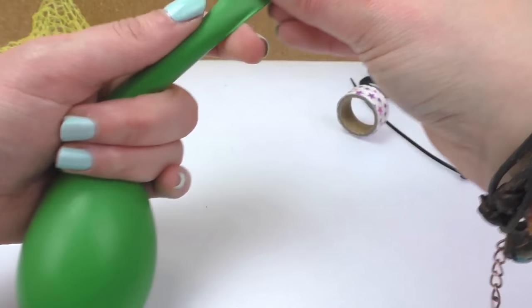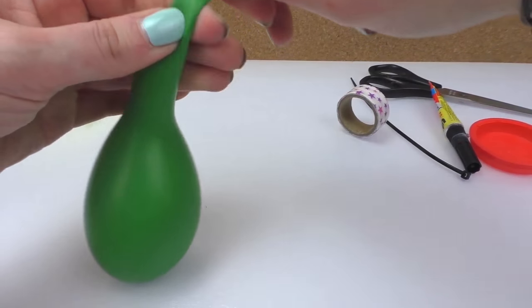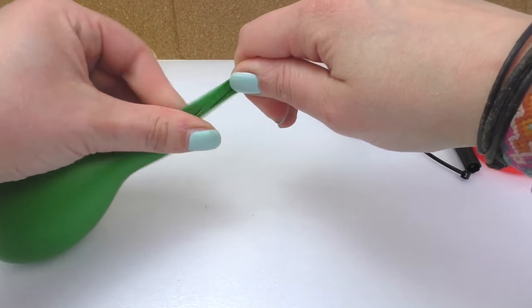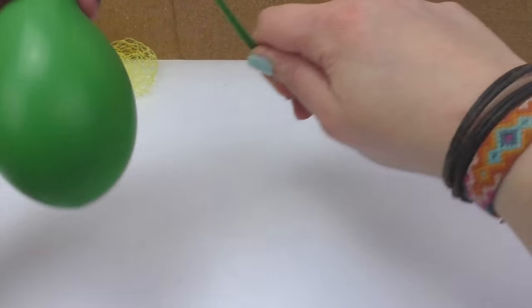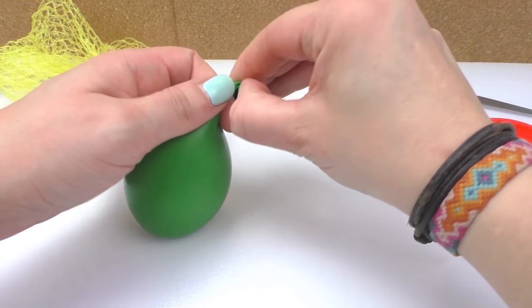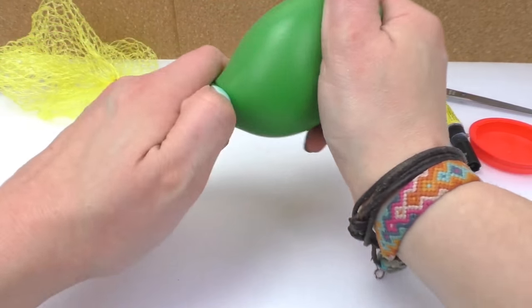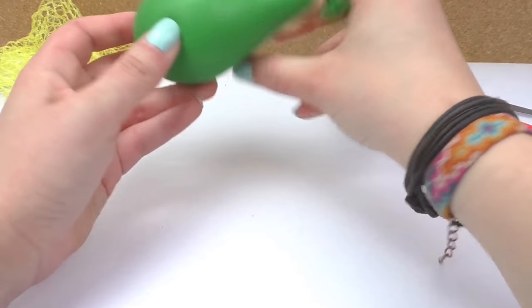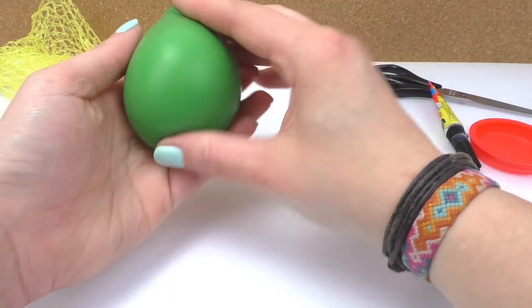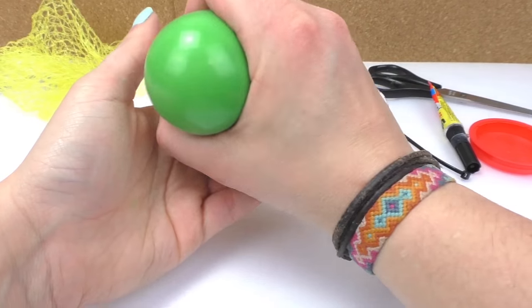After our balloon is full with slime, we're going to make a knot at the end. We can see how squishy it is — it's a lot of fun. But we're just missing the net.